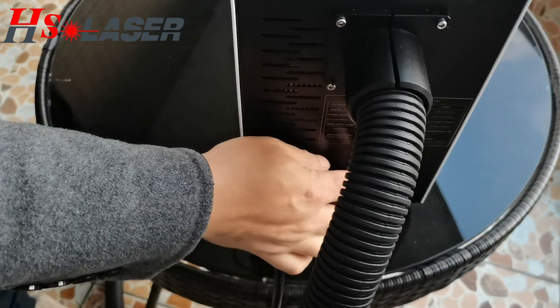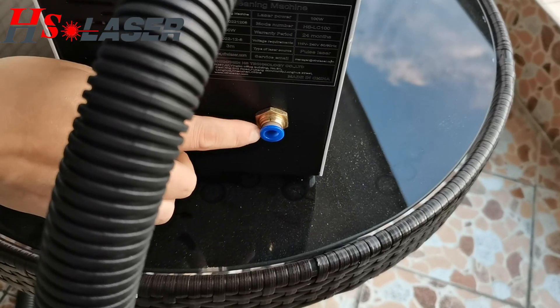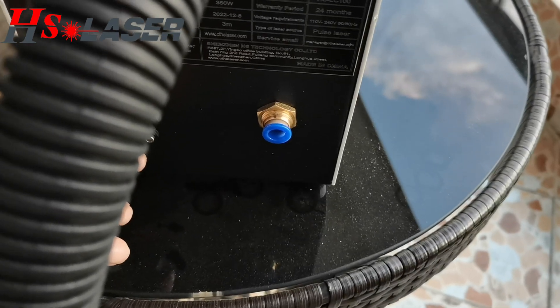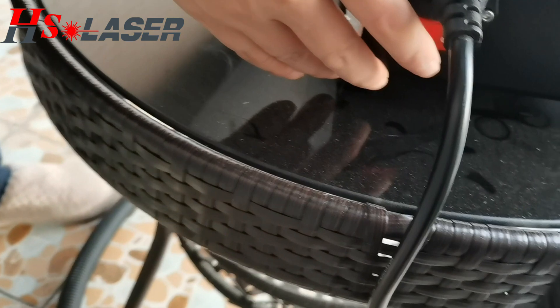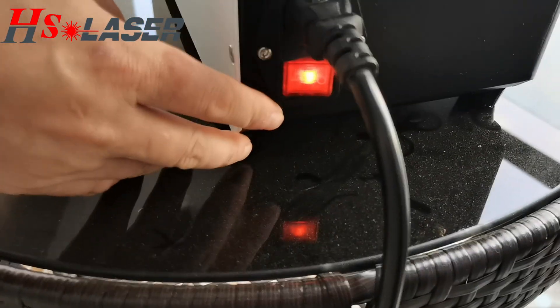And here, the holes for connecting the air compressor. It can help you to remove the fumes when you create the product. And here is the switch of power, so you can turn it off.